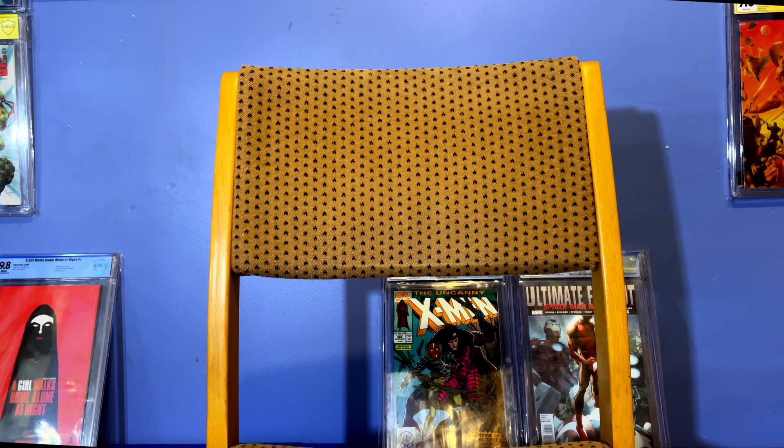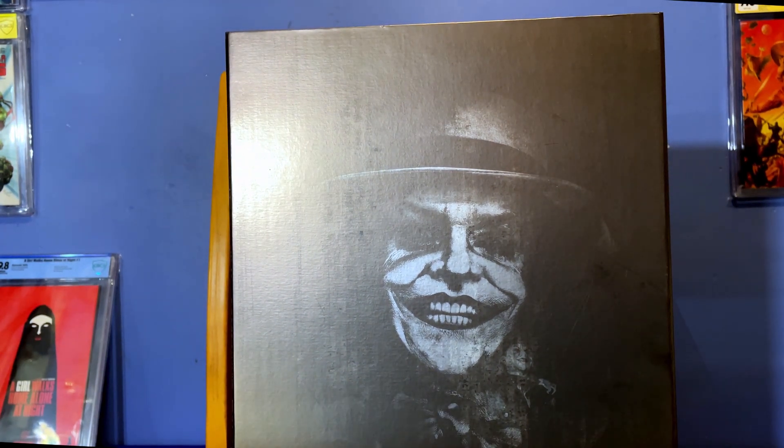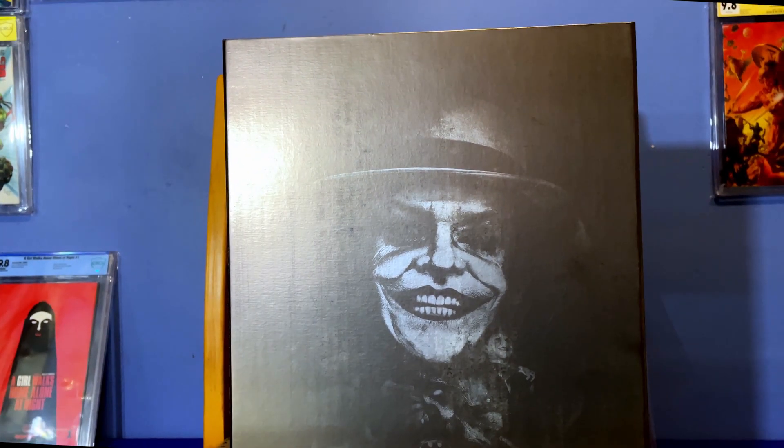How's it hanging guys? So you knew if I'd bought a Batman 89 I'd have to go and buy this beast. Look at that. So this is the Joker 89 based on Jack Nicholson.